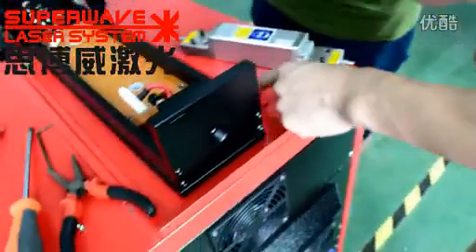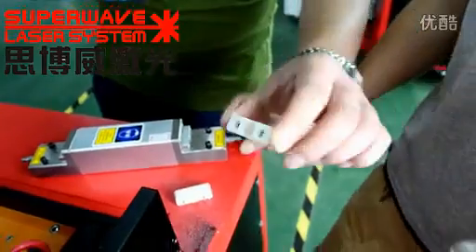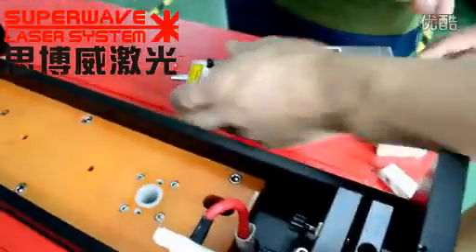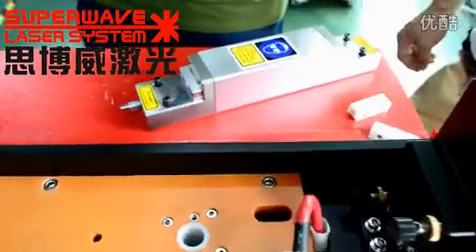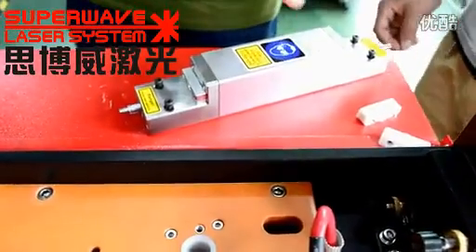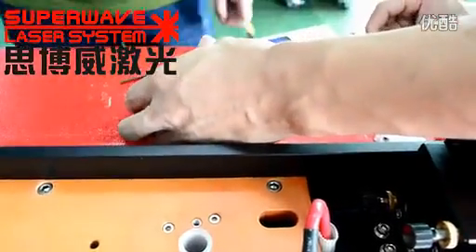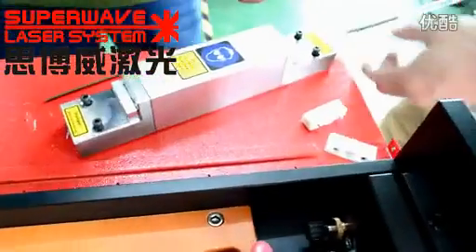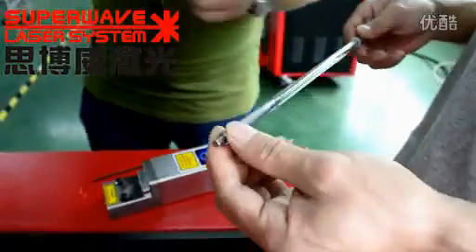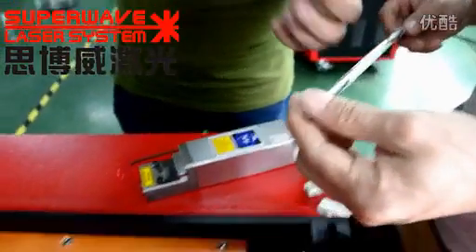This part is the line — it is a wrap chuck. Now we take the wrap out of the laser source slowly, slowly.